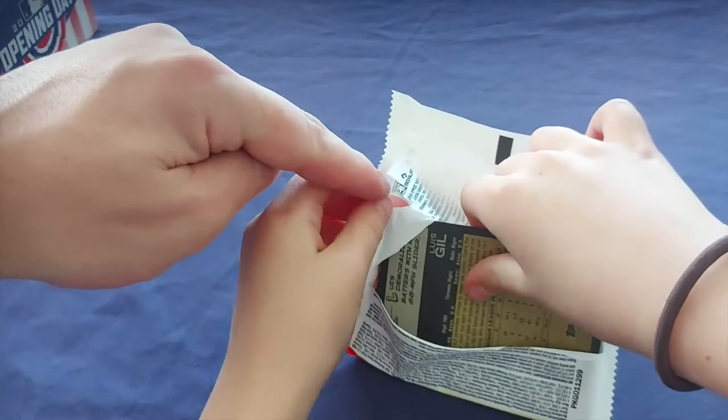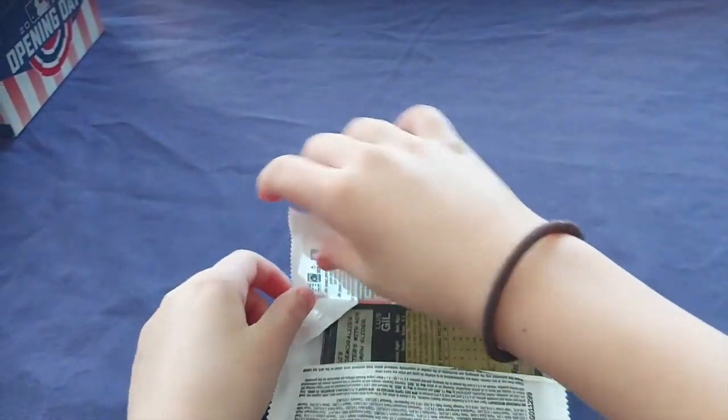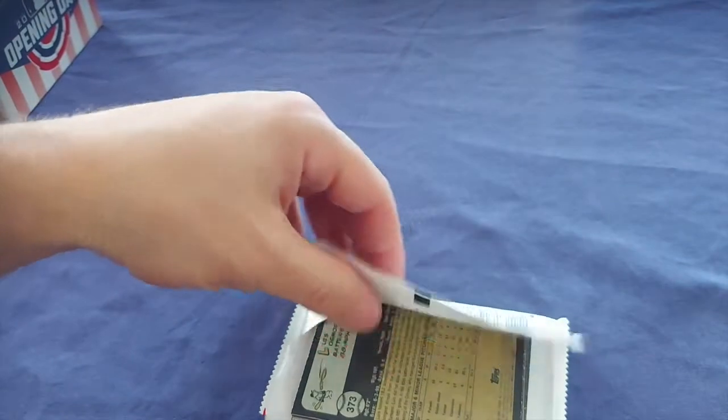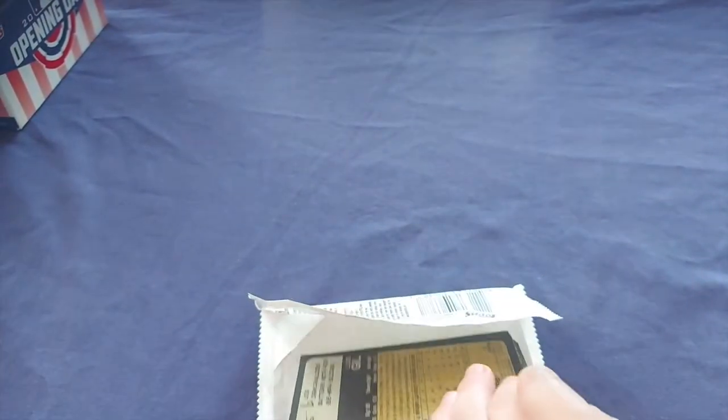Oh, you see how they got the corners cut there? You got to be careful. Keep ripping — don't pull on the corner. Just keep ripping the pack open. Now you can slide it out real easy without catching the corner. If you force it you're going to bang up all the corners on the entire pack.